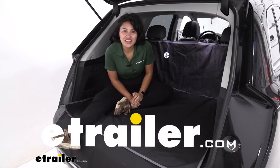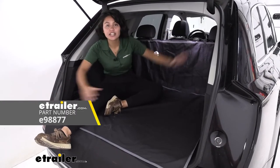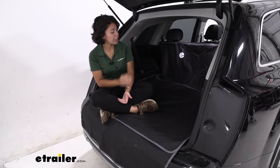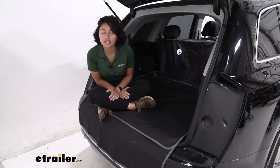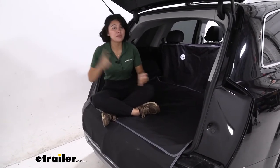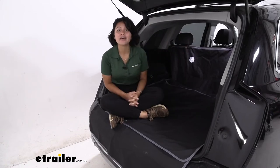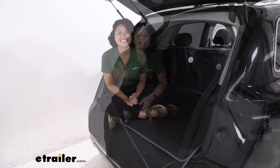Hi everyone, it's Evangeline here at etrailer, and today we're taking a look at the etrailer cargo area protector in our 2021 Audi Q7. The Audi Q7 is great for its versatility — you have the option to push down those third row seats real quick if you need a larger cargo area. But if you're planning on using that cargo area, you probably have an adventure in mind: maybe going to the beach, bringing your pets out for a ride, or grabbing plants and pots and trees. That's where you're going to need a cargo area protector for those messy situations.